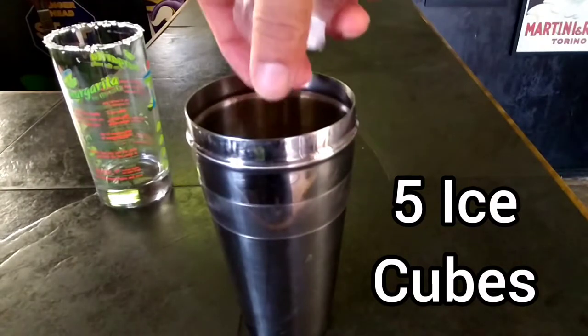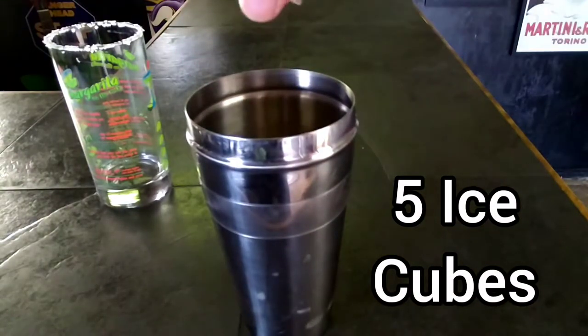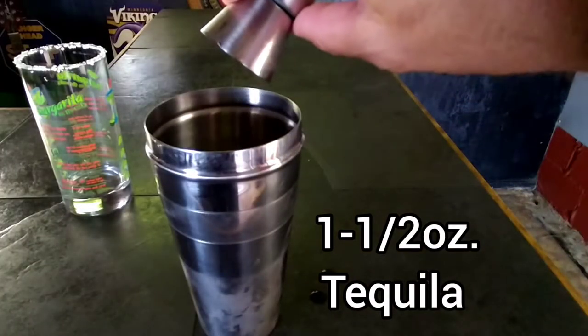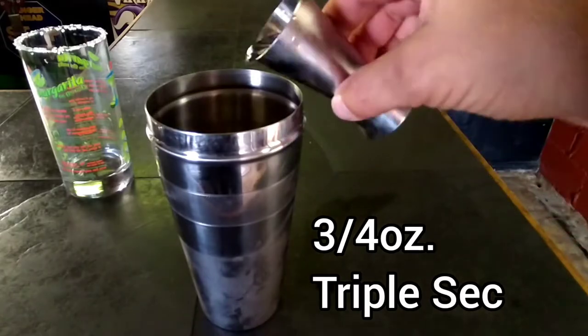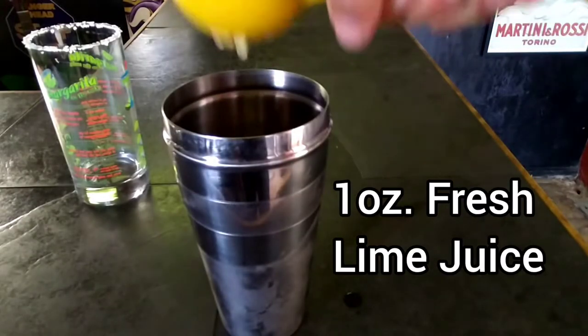In a cocktail shaker, add five ice cubes. One and a half ounces tequila. Three quarters ounce triple sec. One ounce of fresh squeezed lime juice. Alright, next step.